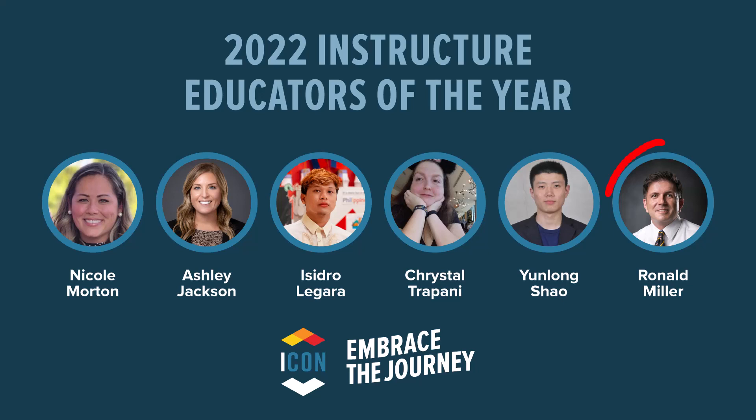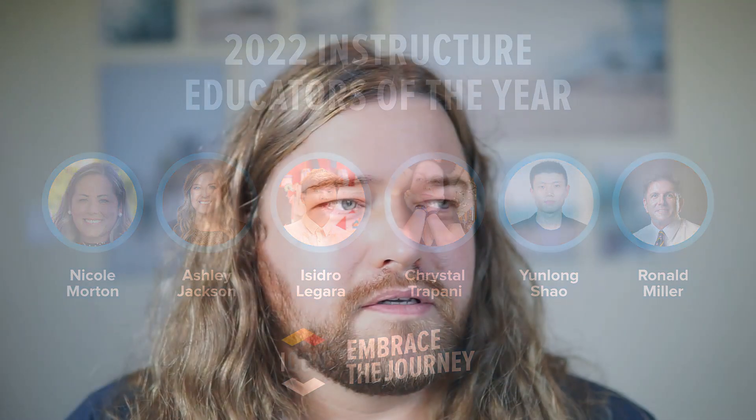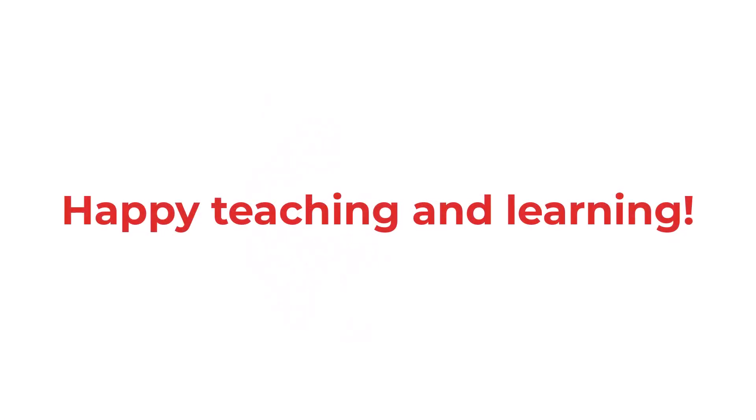One of my favorite things about InstructorCon is that they made the announcements of this year's Canvas Educators of the Year. One of my former professors, Dr. Ron Miller, was recognized as the higher education professor of the year. When I was an undergrad I made sure to take at least one course from Ron every semester — he was a fantastic person and professor and has done so much for our field and for his students. He's at Utah Valley University these days. Congrats to Dr. Ron Miller and to everybody recognized as Canvas Educators of the Year. For those preparing for the new school year, let's dive into Canvas and make a difference — I'll see you next week. Happy teaching and learning!